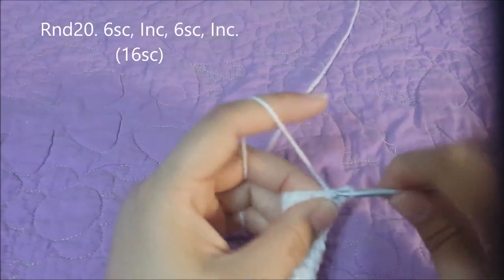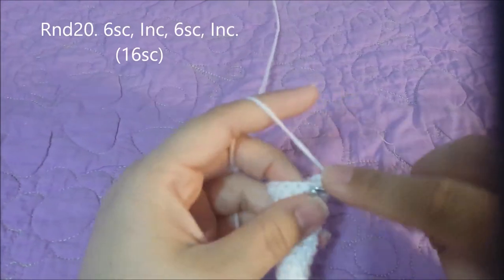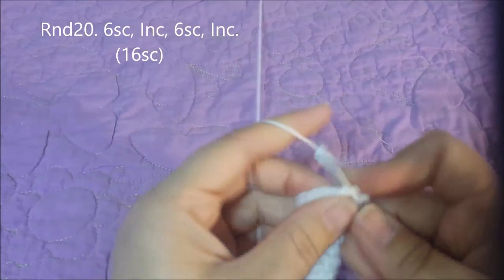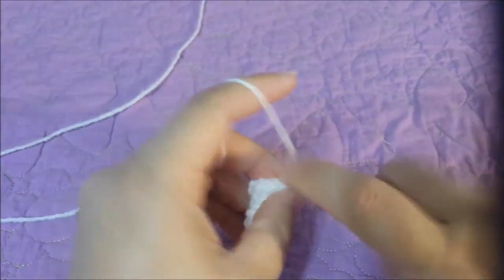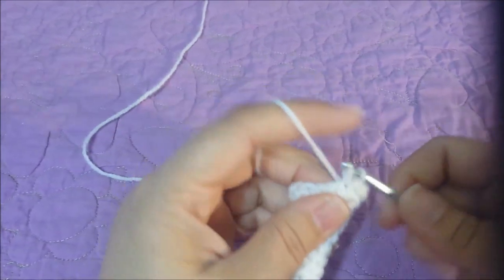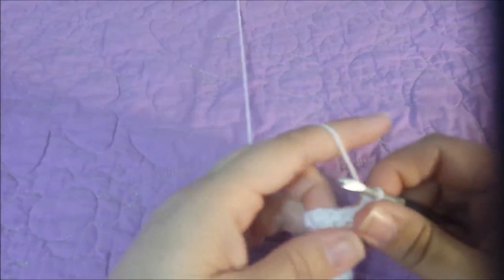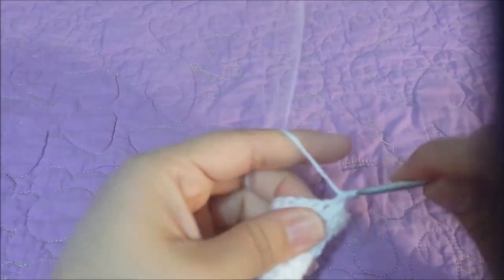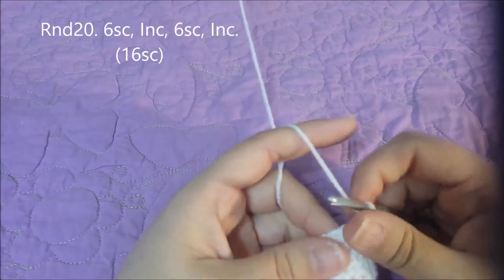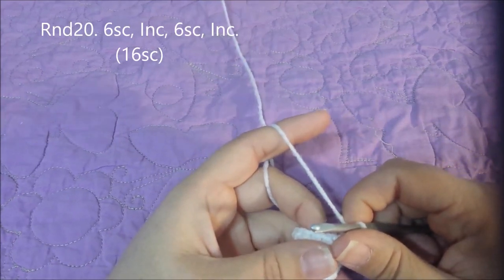Round twenty: six single crochets in the next six, then increase at the end — do this twice — for sixteen single crochets at the end of round twenty.